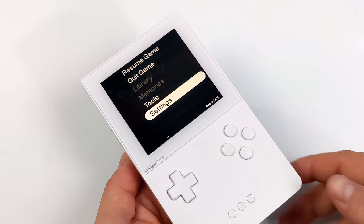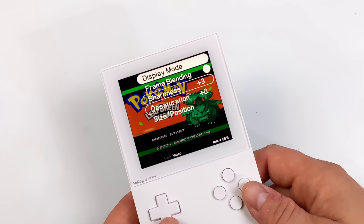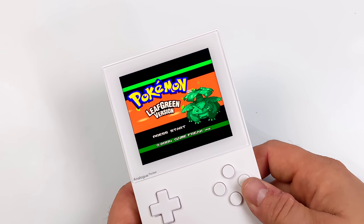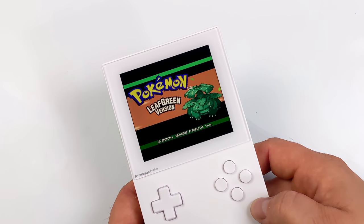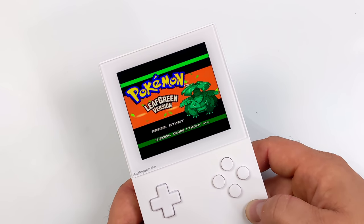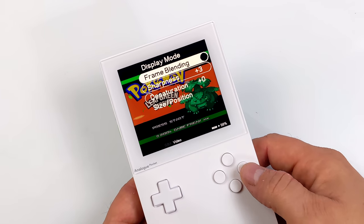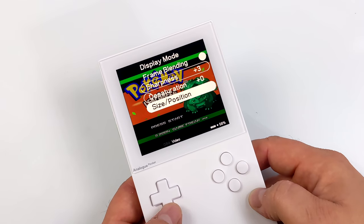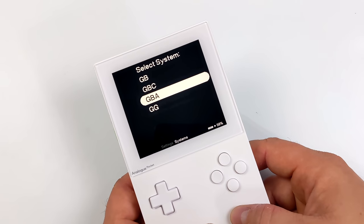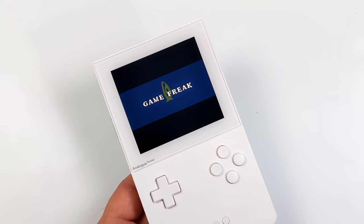At any time while playing a game you can press the Analog button near the bottom to bring up the menu. From there we go to Settings > Systems > GBA Video and Display Mode. We've got three options: Analog GBA, which I love and makes it really pop; Original GBA, which gives that original GBA screen look; and the SP101 look, which is the best-looking stock Game Boy screen. We've also got frame blending, sharpness, and screen position settings.